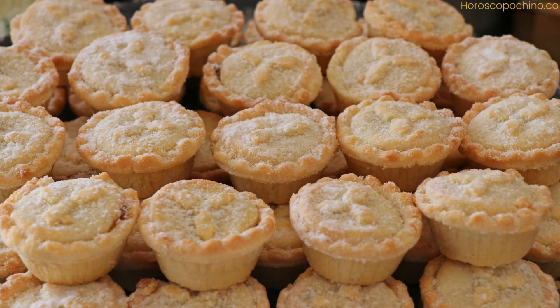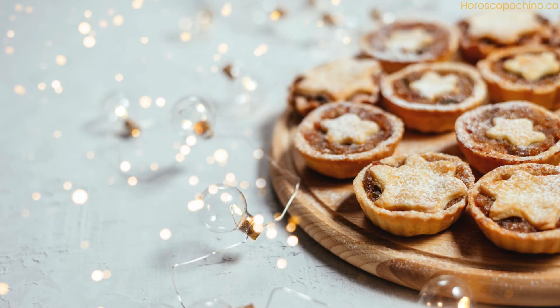For the pastry: 2½ cups all-purpose flour, 1 cup unsalted butter (cold and diced), ¼ cup granulated sugar, 1 large egg (beaten), a pinch of salt, and cold water as needed.